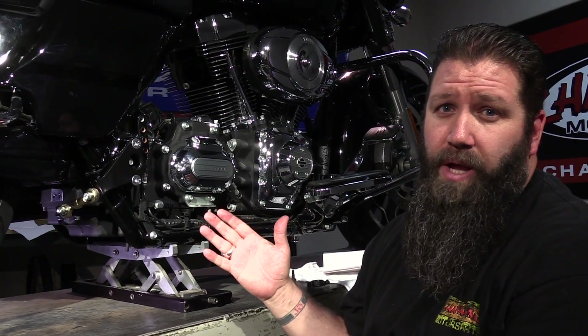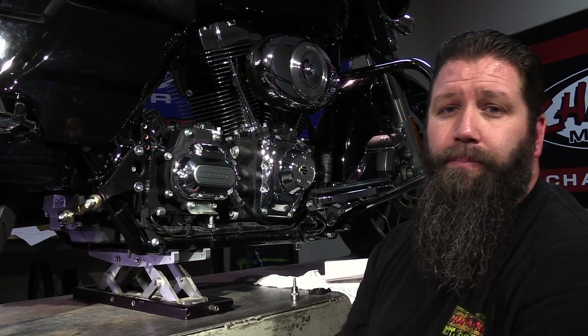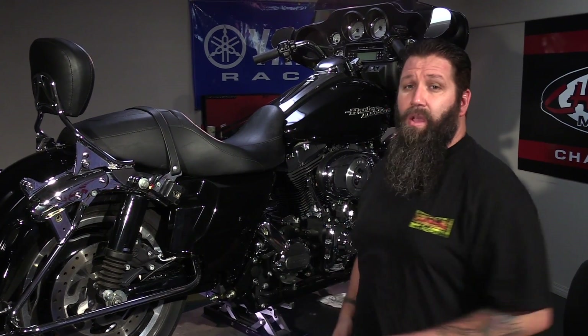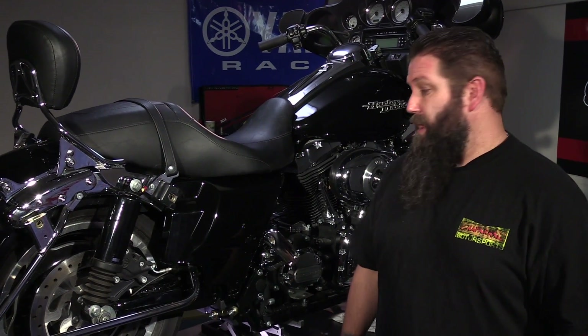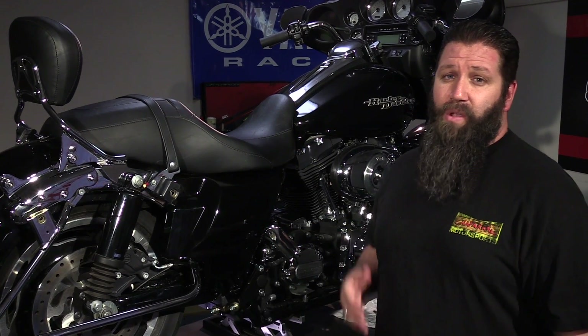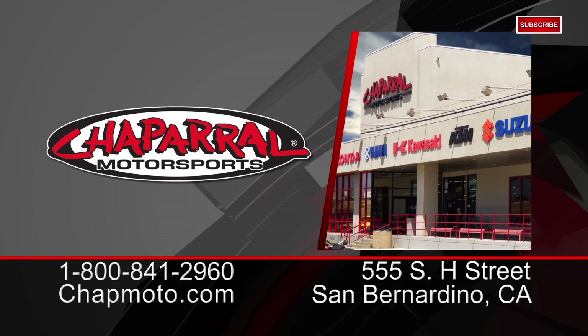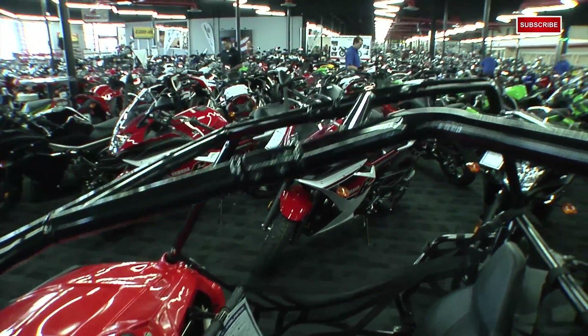Once you have everything torqued down, you can reinstall or tighten your exhaust and you're ready to ride. As you can see, other than dealing with the stock exhaust on this bike, installing the Touring Link was really easy — it took us a few minutes with some basic hand tools. With the Touring Link installed, it's going to make for a much better ride and reduce the chance of encountering that dreaded bagger wobble. Remember, at Chaparral Motorsports we have a ton of accessories for your Harley-Davidson. Visit chapmoto.com or come see us at our store in San Bernardino. As always, thank you for watching and enjoy your ride.